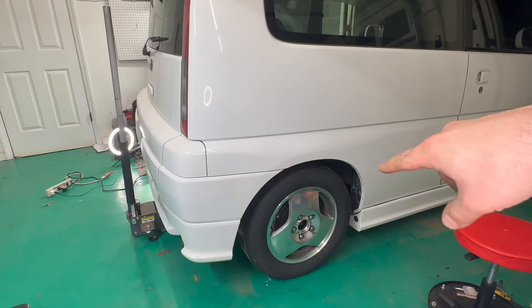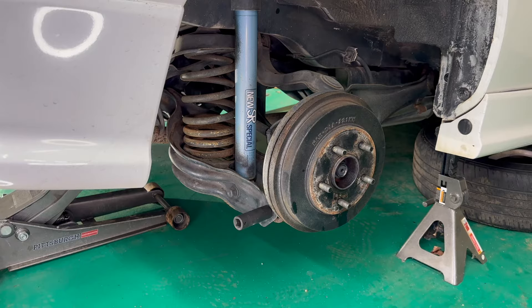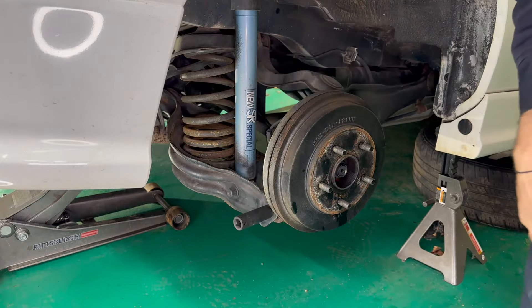Now I'm going to jack it back up, remove the wheel, and show you what else I'm going to do. Based on a video I saw on the CRV, I believe I just have to remove this 17 millimeter.